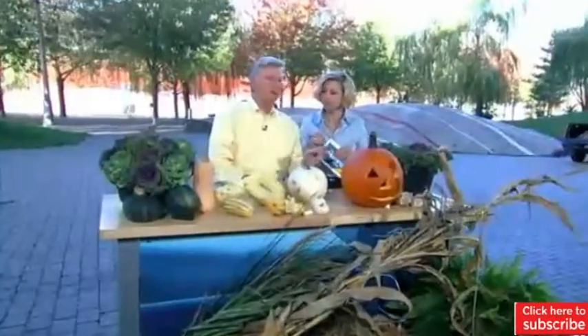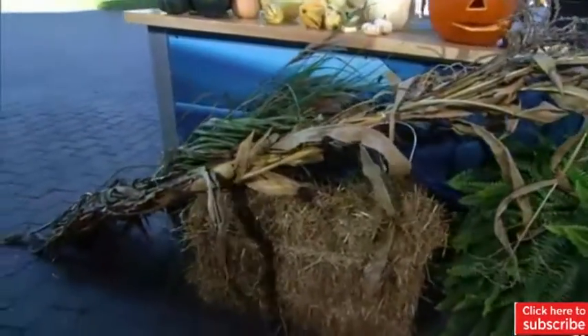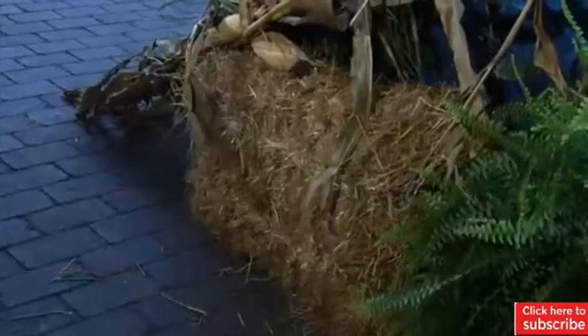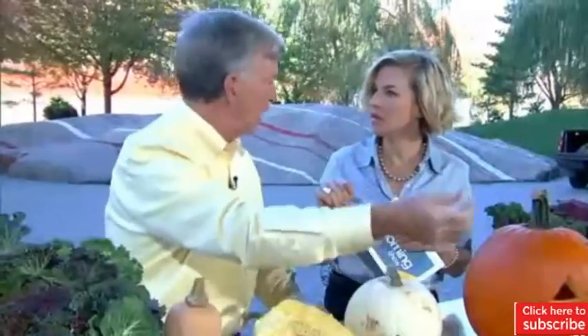I've brought a bale of straw — don't throw that out after Halloween. The berry called strawberry is called strawberry because it likes to be mulched with straw. So for viewers that have strawberries, use the straw from your decoration to dress your strawberries for the winter. And if you have garlic — because October to early November is the time to plant garlic — you can take straw and mulch your garlic in the late fall.